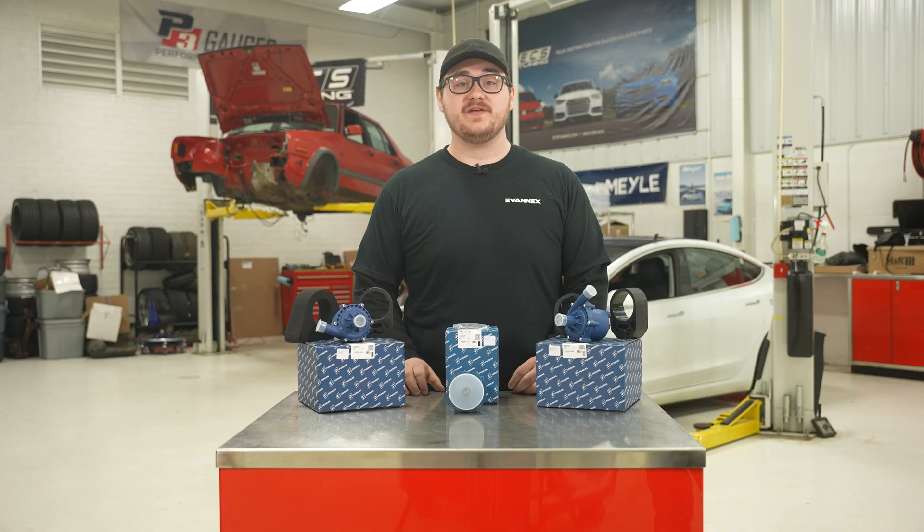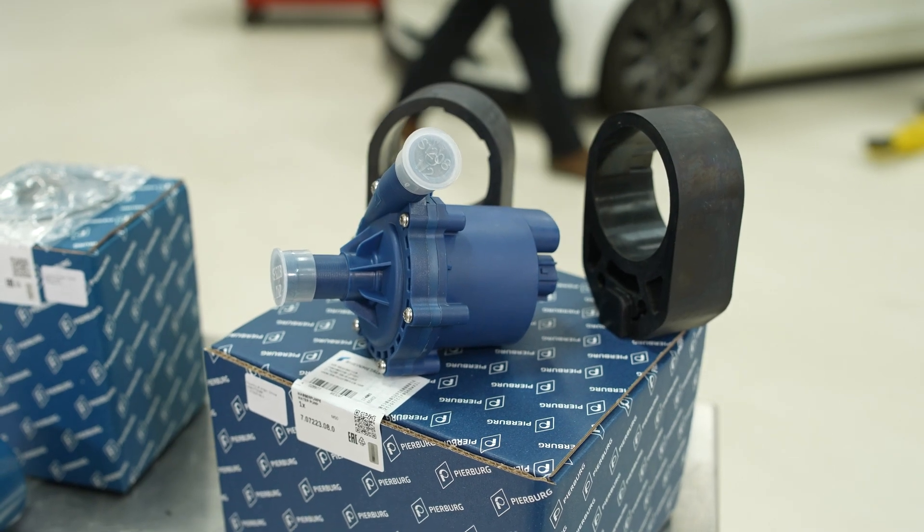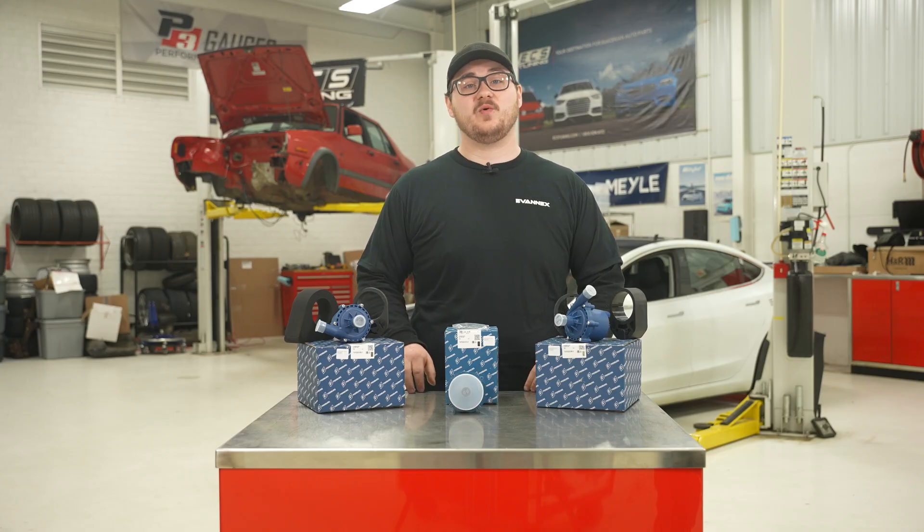Pierberg produces more than 15 million water pumps per year for all well-known European, domestic, and Asian car manufacturers. These three items from Pierberg can be used to replace all coolant pumps in Tesla vehicles — Model S, 3, X, and Y.